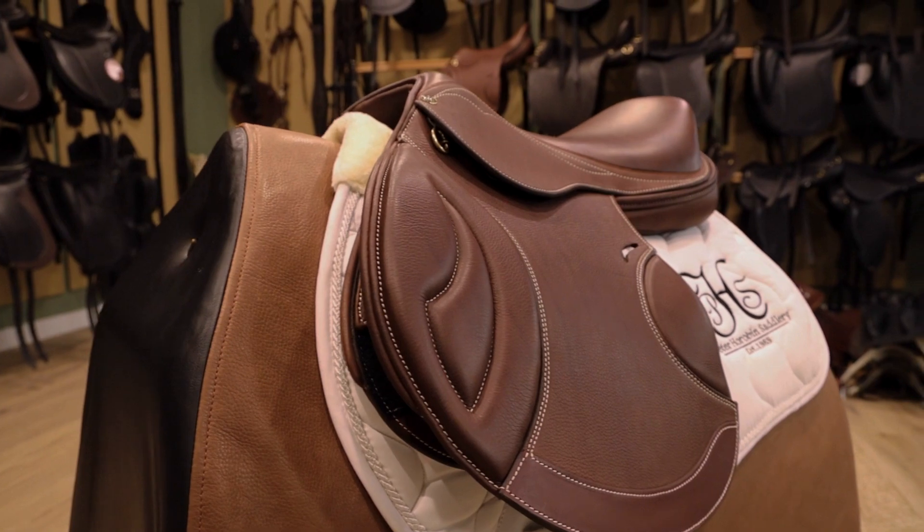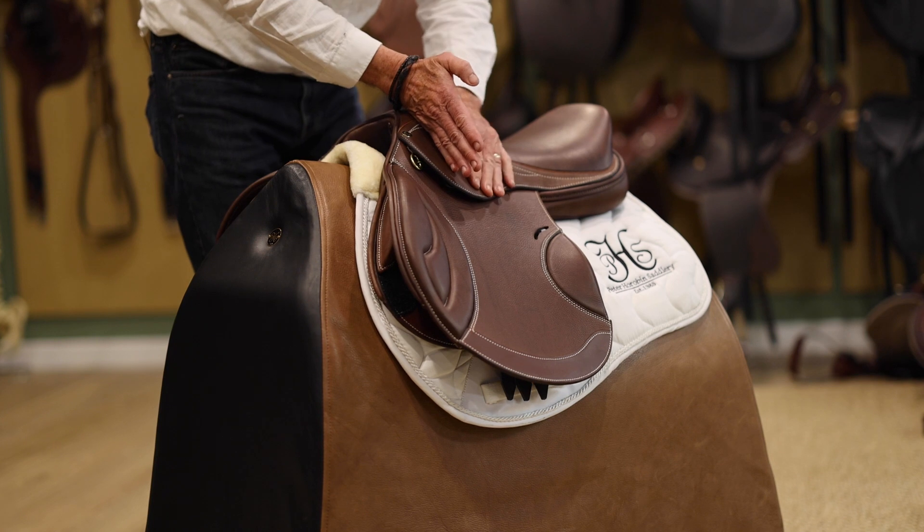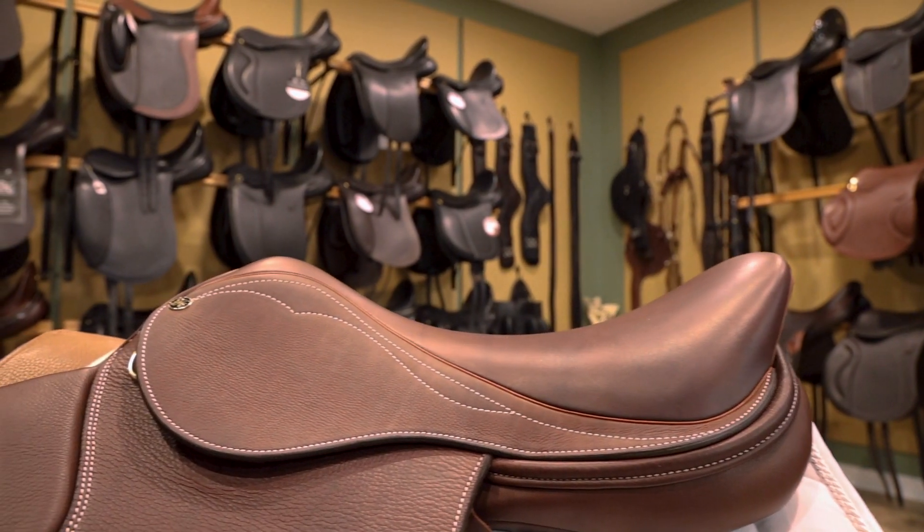Under the skirt here we've got stainless steel stirrup bars — hook bars for safety. They're directly under the pommel so you're sitting nice and forward on the horse in the saddle.